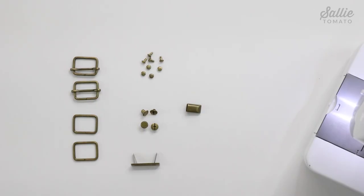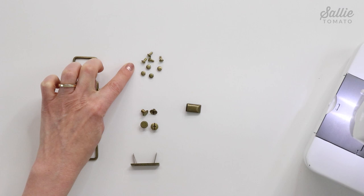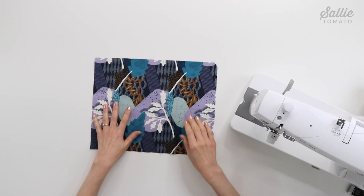You'll also need some hardware. I have rectangle rings, slider buckles, and then the rest of the hardware is optional — a handmade label, you can either use small Chicago screws or small rivets, and then another option is adding a zipper end.